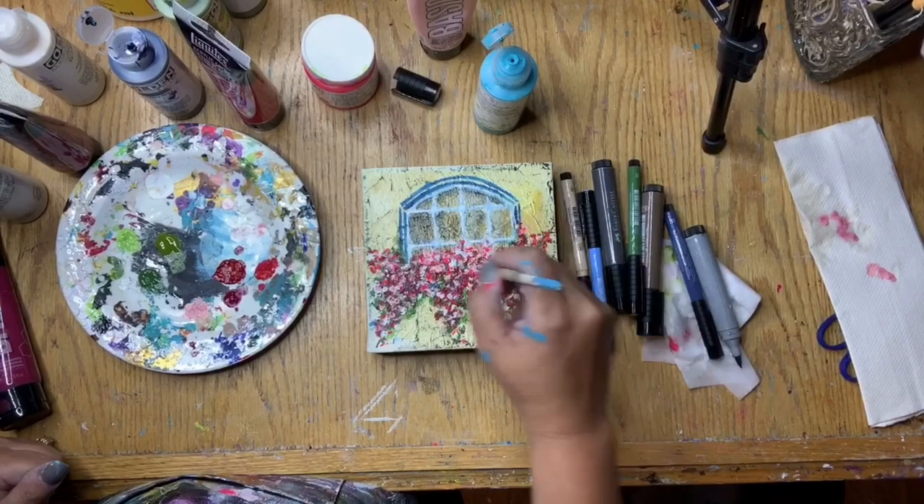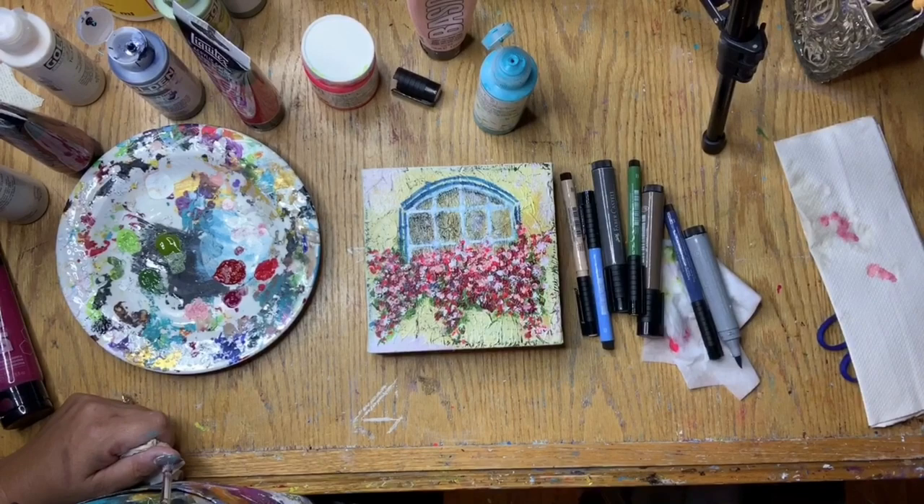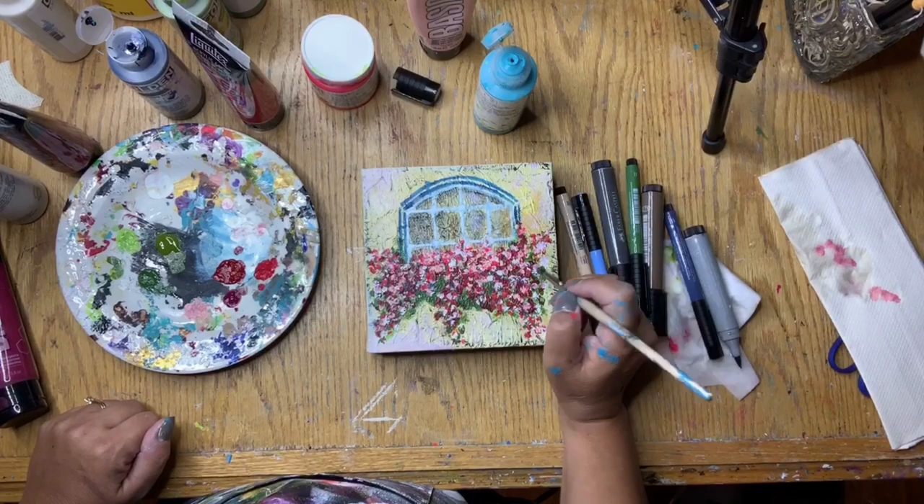I decided to dip my brush into the Golden Fluid Acrylics Titan Buff paint to add a neutral color. Because my brush had a little bit of red on it from prior use, it mixed together into a really pretty pale pink, and I used it to add it to the ends of the canvas and throughout the flower box to kind of bring all that color together.